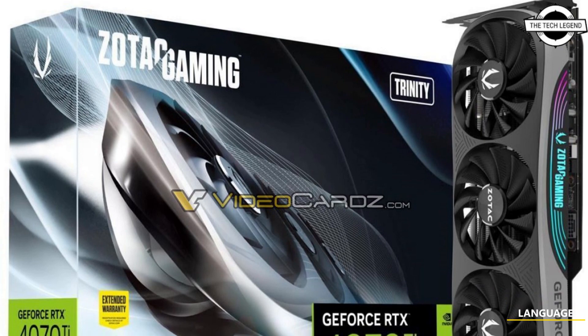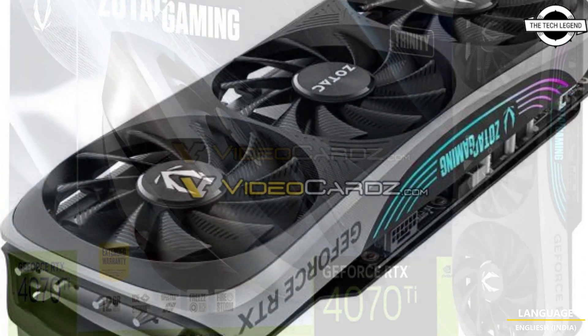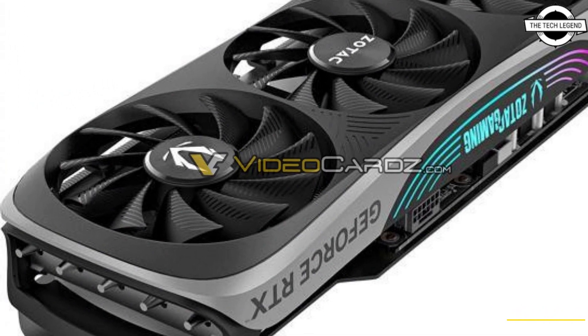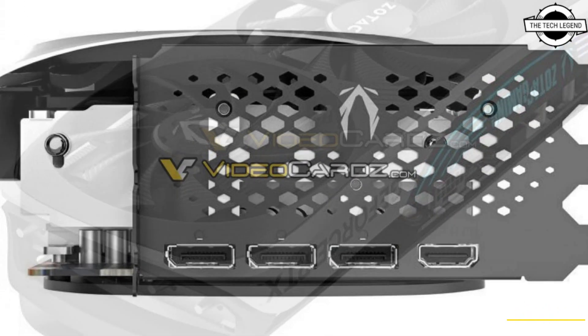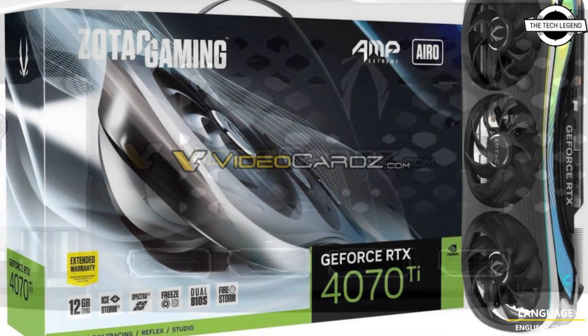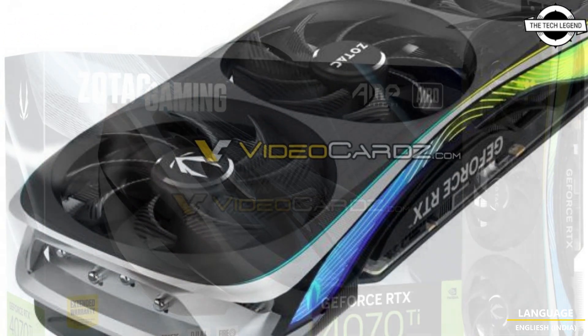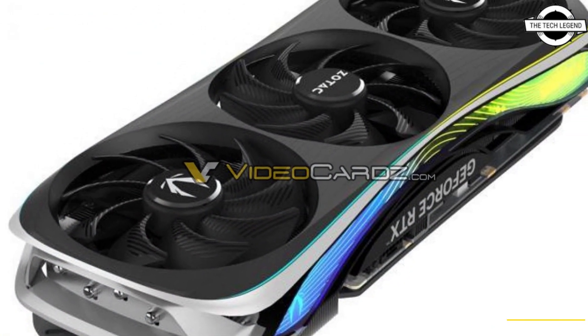Hello friends, welcome to the Tech Region channel. Today we will talk about the Zotac GeForce RTX 4070 Ti graphics card. This graphics card series has been leaked out, and if there was any doubt the RTX 4070 Ti graphics card is coming, we now have yet another custom design to show you.